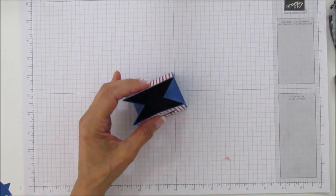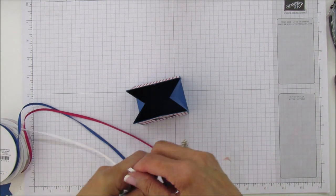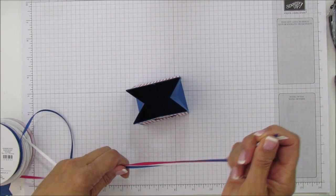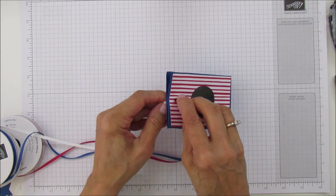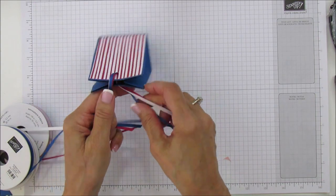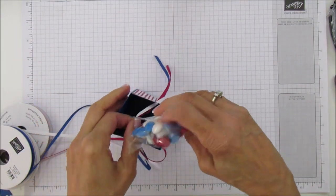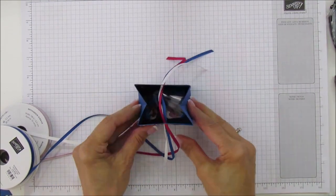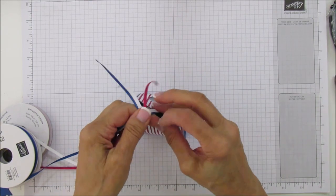We have our hole. I'm going to take our ribbon — blueberry bushel, lovely lipstick, and whisper white — and feed all three through at once. Look at that! Then put your candy in first — I have mine ready in the food safe bag — and put that in there. Almost forgot the best part! Now squeeze it back together and tie a knot. I double-knotted these to keep it closed.